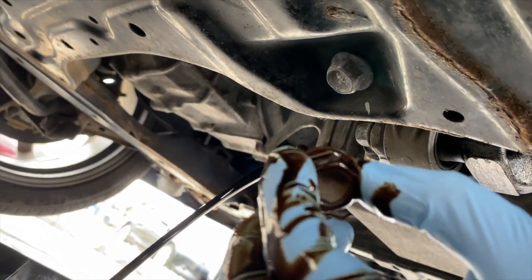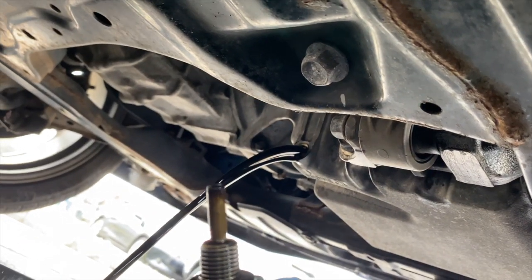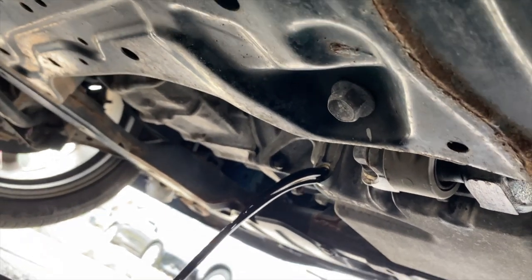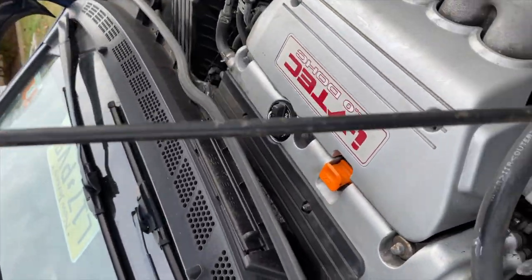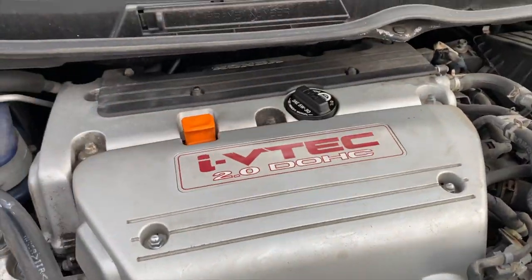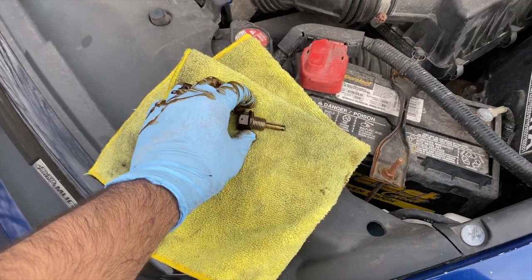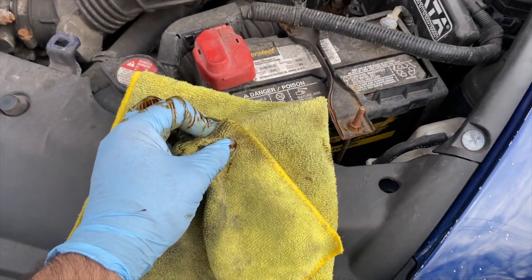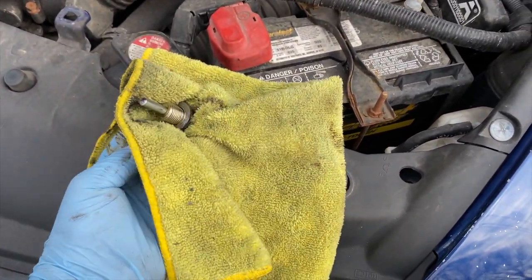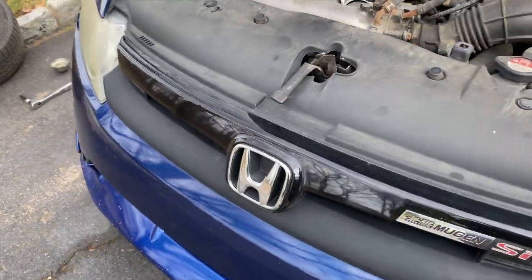This doesn't seem to be the genuine Honda drain plug — it seems to have a magnet at the bottom, which is pretty good because it catches sediments from the engine. One thing I forgot to do: whenever you drain your oil, you want to open up the cap on top, which helps it drain more freely. Always keep microfiber towels handy. I'm going to clean the drain plug and hit it with brake parts cleaner to make it really nice and clean, then let the oil drain out.